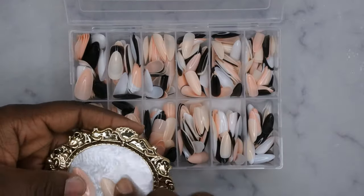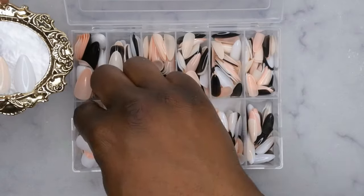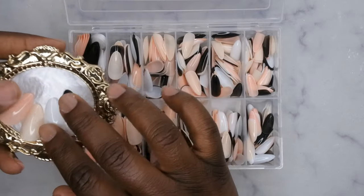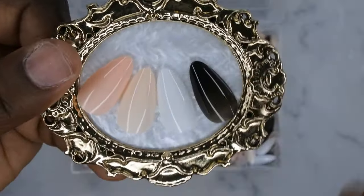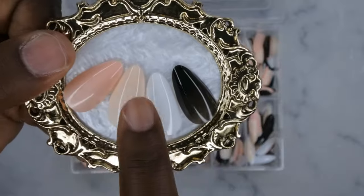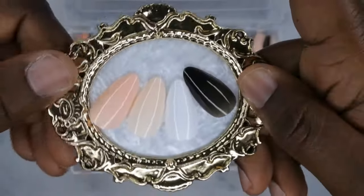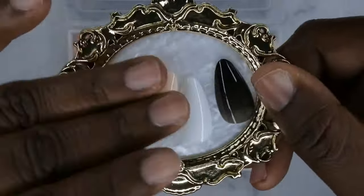So on my palette we've got a light pink, a nude, a white, and a black. These four colors are the staple colors that you always need, and I thought it was really cool that they created a kit like this. When you just need some nails to pop on and be on the go, this is kind of what you're looking for — something quick, easy, and simple.